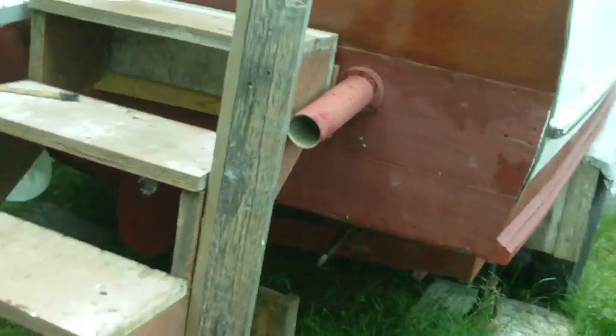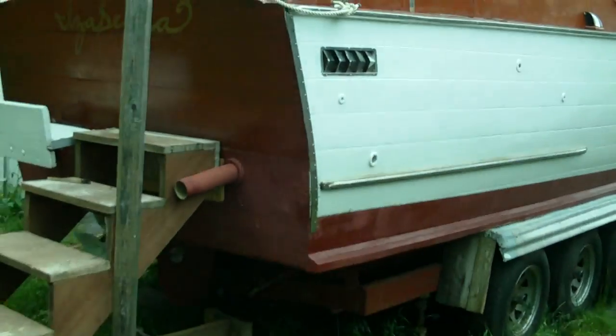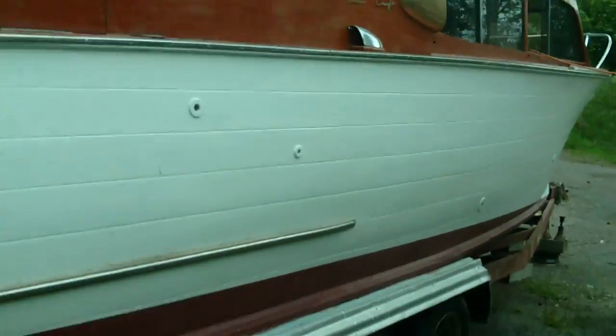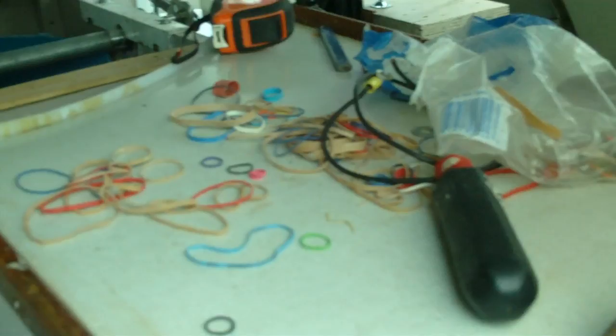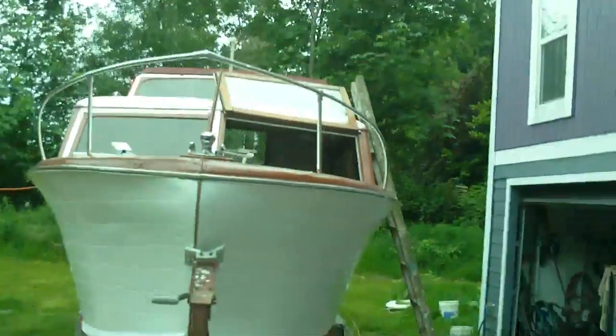This was a twin screw, 28-foot, 1956 Chris Craft cruiser. It's on a trailer in my driveway, since I don't have my own stream in my yard.